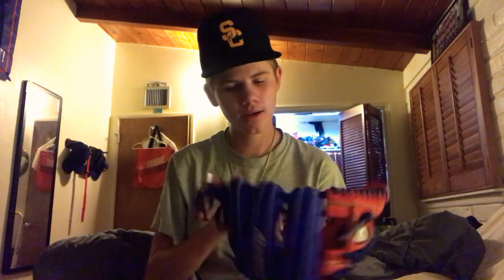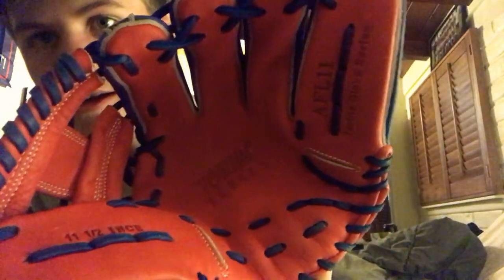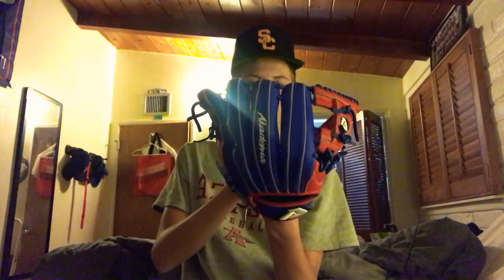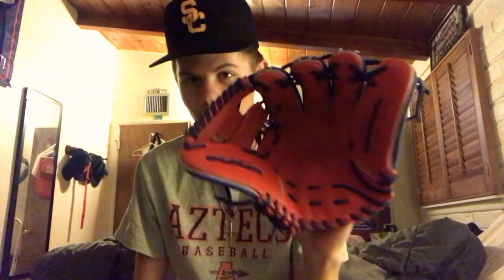This is an Academa — I don't know if you can see that, let me flip it around. AFL 11 and a half inch infield glove. This is their Torino series. So I just got this; I've been breaking it in almost all day. This will run you about $300 on the Academa website.